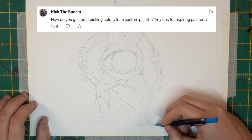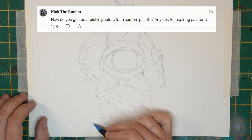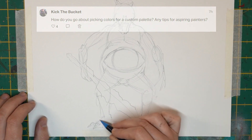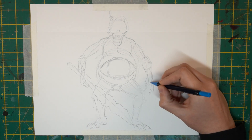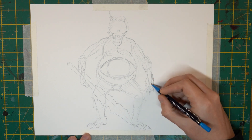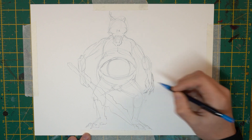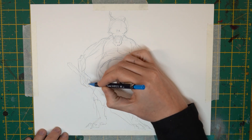How do you go about picking colours for a custom palette? Any tips for aspiring painters? I would say just take influence from things you think look good, whether that's other miniatures, paintings, pictures, stills from films, or film posters. There are just so many cool-looking things that you can grab little colour swatches from and create your own colour schemes, safe in the knowledge that someone or something thought they looked good as well.